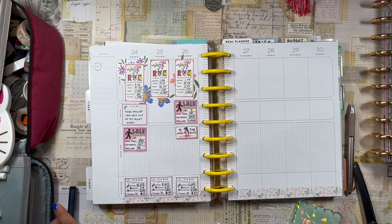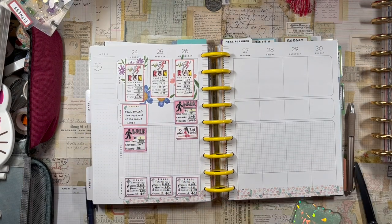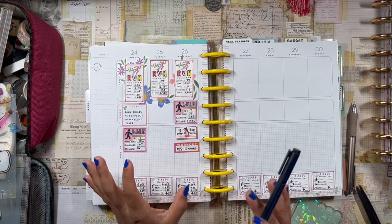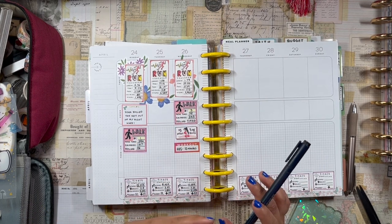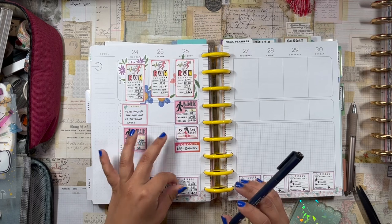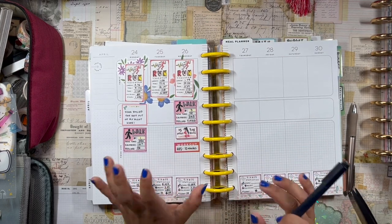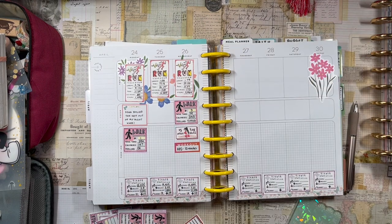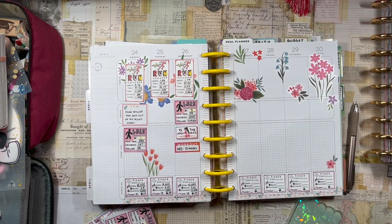That's everything Monday through Wednesday. Now to set up Thursday through Sunday. I'm putting down my Fitbit stat stickers and I forgot to mention that Wednesday I also did a 10-minute ab workout — short and spicy but really good. I'm starting to feel my core tighten and my muscles get stronger in that region, and I can actually see it in my physique, which I love.